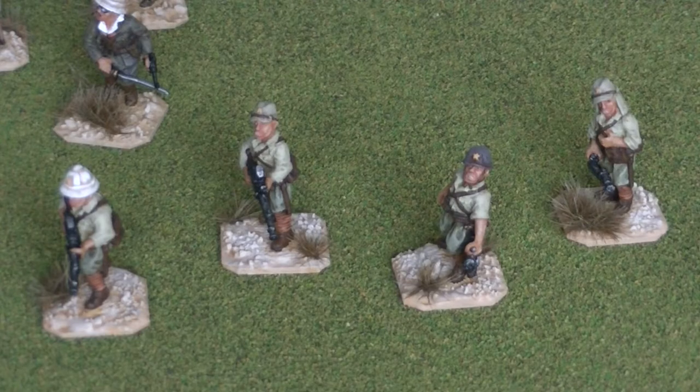Hello everyone. I wanted to show you the latest things to come off of my painting desk. As you probably know, I'm heavily into a Crimean War 18mm project at the moment. I'm painting figures in quite large numbers for that, but to give me a break from it every now and again, what I do is pick up a small group of figures from my Lead Mountain and paint those.